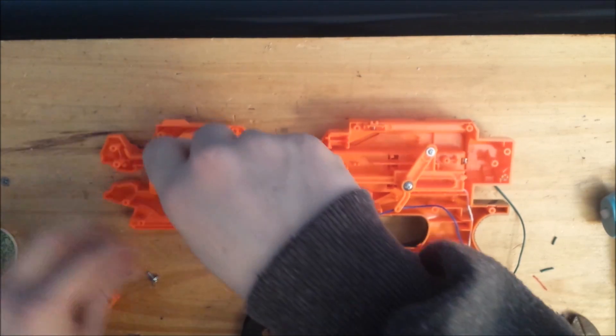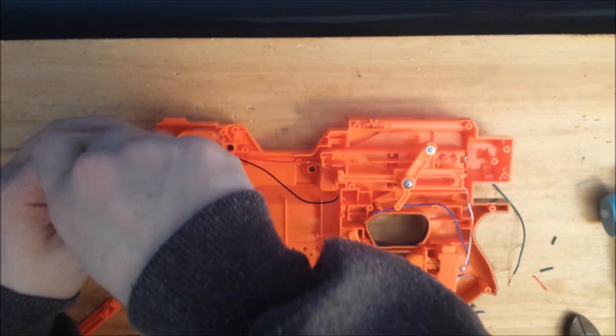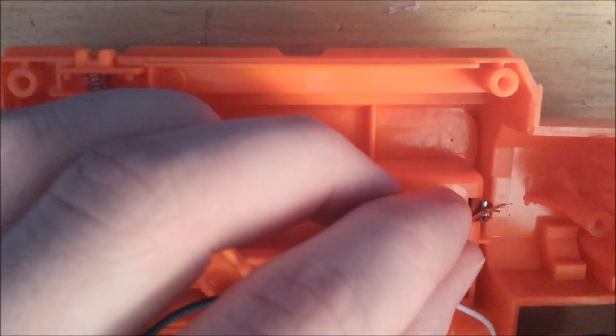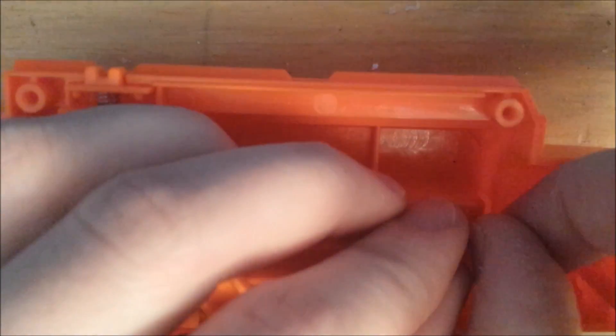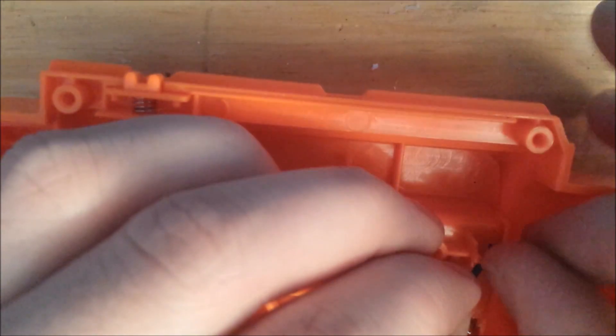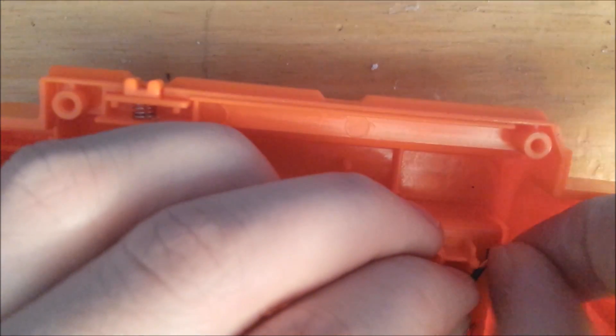Gently screw in two or three screws to the motor because we will be removing them later — this just gives us an idea of how long we need the wires to be. Now wrap this wire around the lead that came from the thermistor. You can solder this in place,